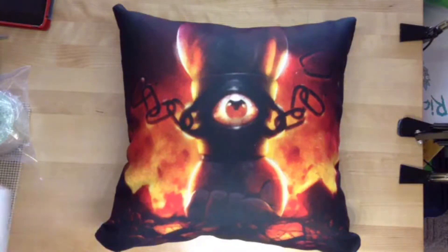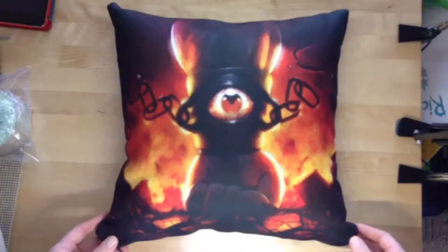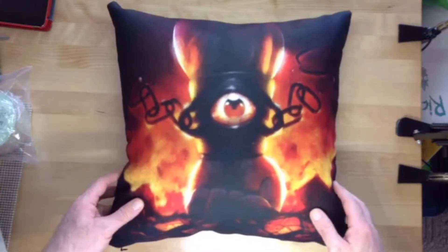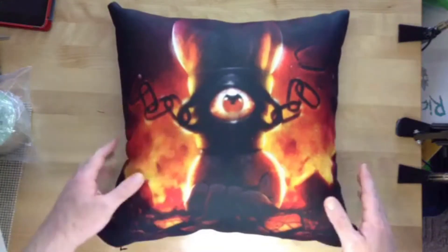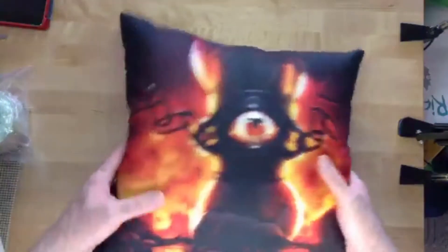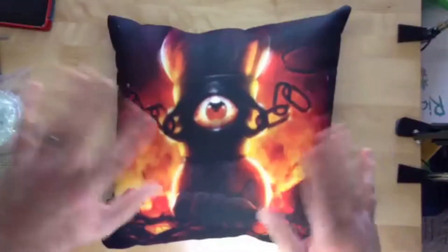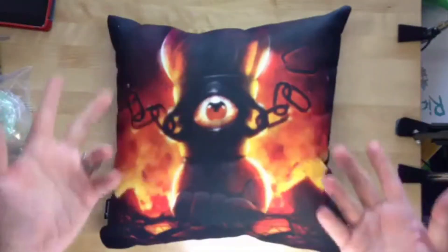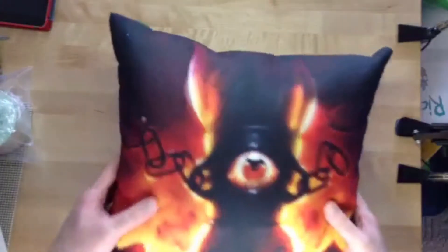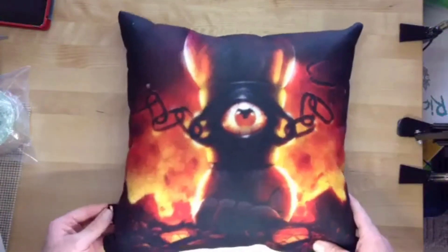I'm pretty happy with that. So if you are interested in this, you can go over to society6.com and look up Super Secret Project X — I believe it will take you right there. But if you can't find it, we're working on the website and we'll have our stuff up. When we get our new furniture for the house, one of these years — I ain't rich — I might pick up some pillows. These are kind of cool, and hopefully not too narcissistic that I'm resting my head on my own artwork, but pretty neat.